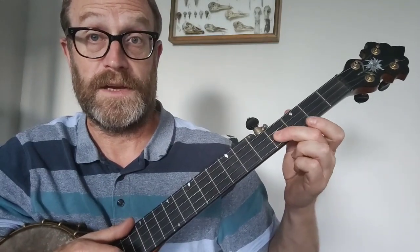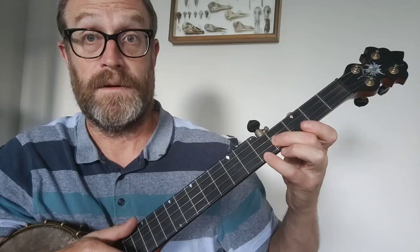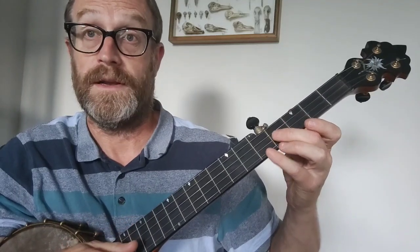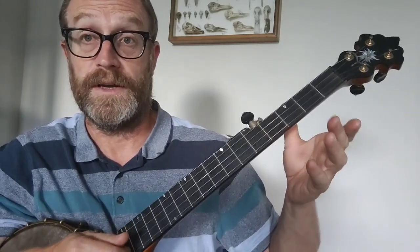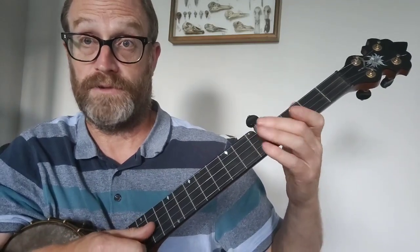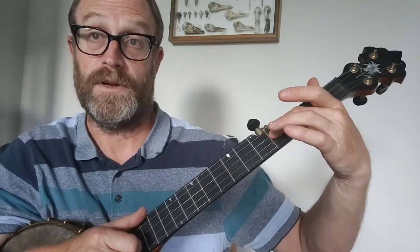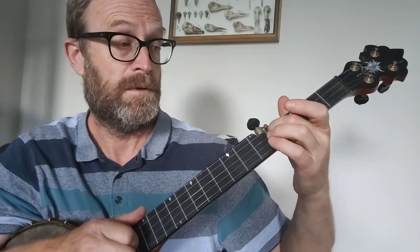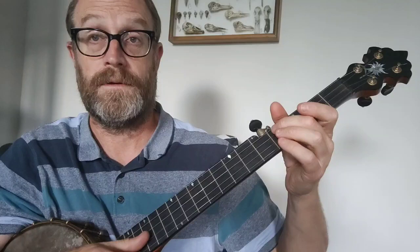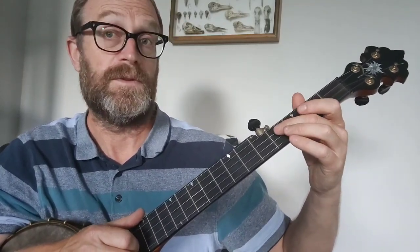And then it goes up to the fourth fret on the second string, and then the fifth fret on the first string, and then a drop-thumb phrase: you strike down on the first string, drop-thumb onto the second string open, and then strike the third string on the fourth fret. That's the end of the first half — finishes on that note — and then it goes the same again.